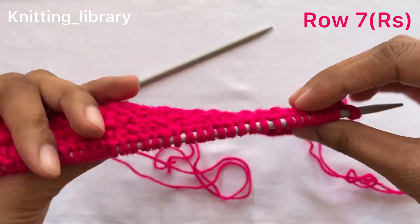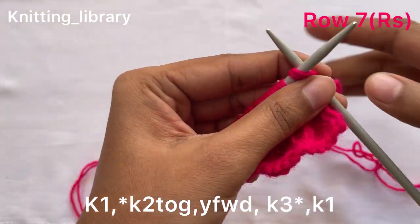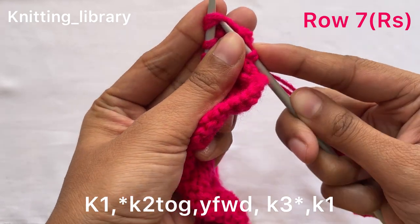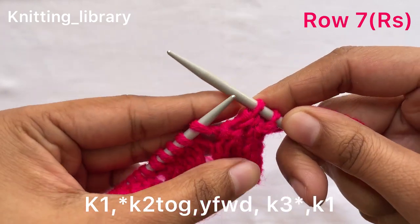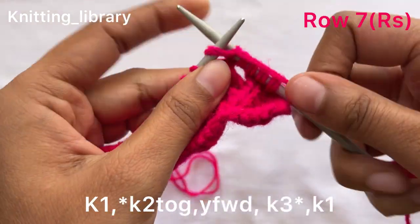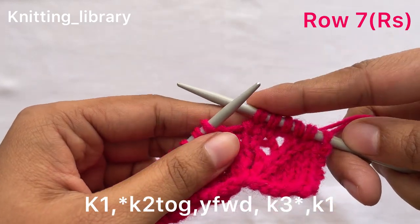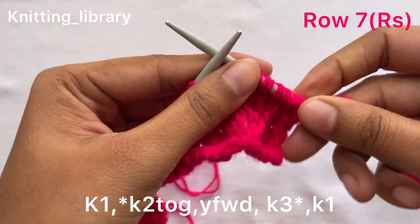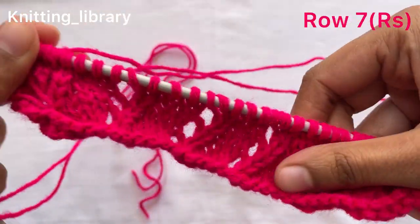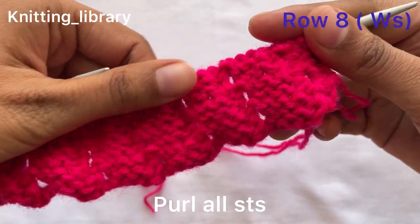Now row seven, right side. Again we will start with k1. Now the instructions between the star marks: k2tog, which means knit two stitches together, now bring the yarn forward, and knit three stitches — one, two, and three. Now we will repeat these five stitches again, then knit one last stitch of row seven. Now row eight: we need to purl all stitches.